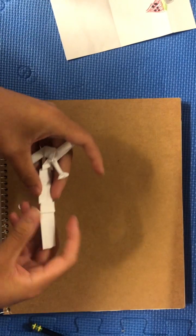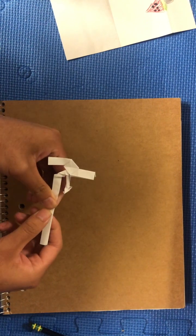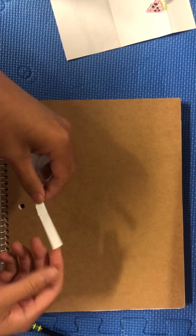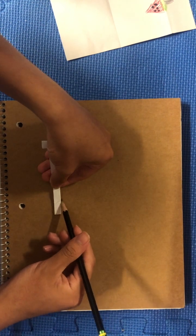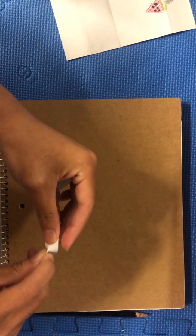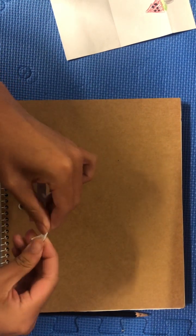And then we're just going to fold this in the middle like that. So now you have your little seat. And then to make the back legs, we're going to do a reverse fold around here, so just diagonal. Open it up, make a diagonal over here, make a diagonal on the other side to make it symmetrical, and then it's going to squish in if done correctly.